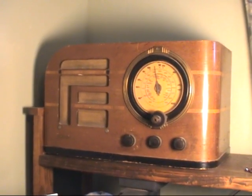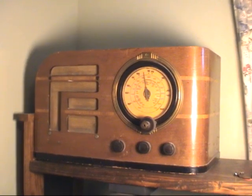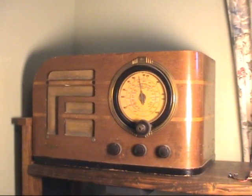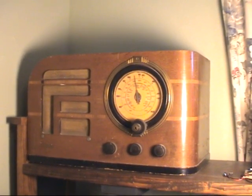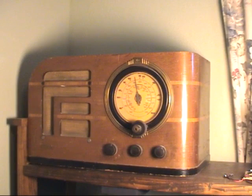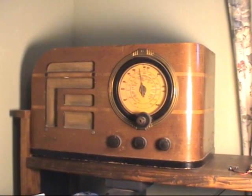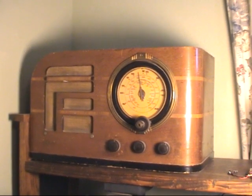Hi, everyone. I wanted to introduce myself and why I started this YouTube channel. It all started from this radio. I received this radio — this is a Philco 38-7, which means it was built in 1938. And I received it about 40 years ago from a friend of a friend.